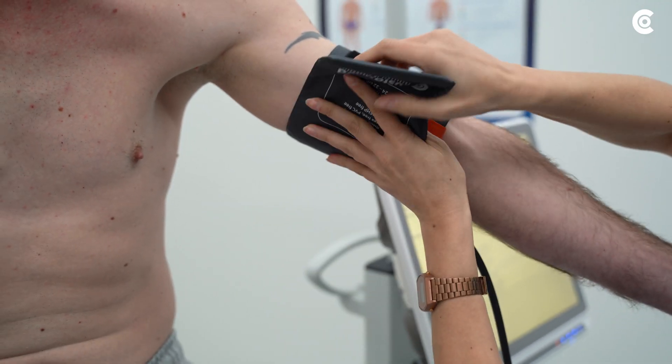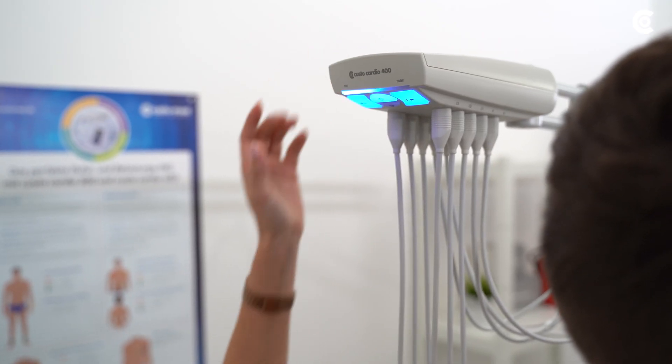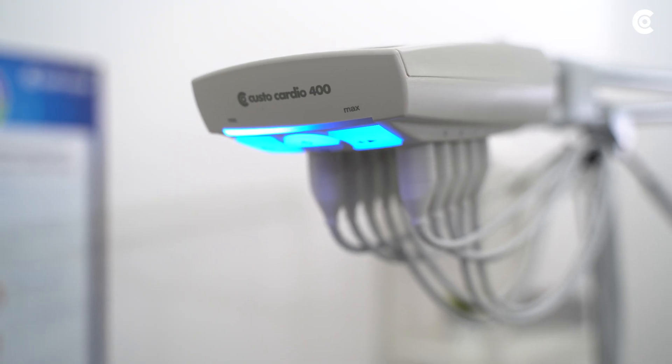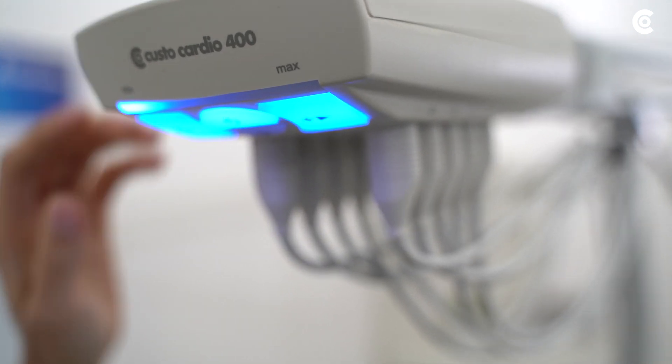Next, apply the blood pressure cuff and turn on the suction pump of Cardio 400. If you reduce the suction capacity of Cardio 400 manually, this may result in badly fitting electrodes on the patient and thus in signal artifacts in the ECG.